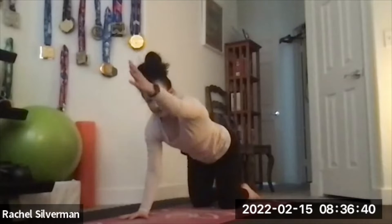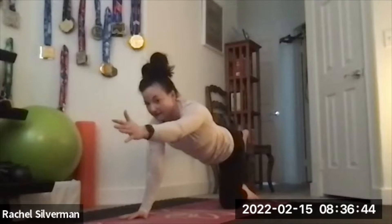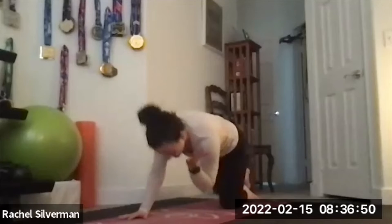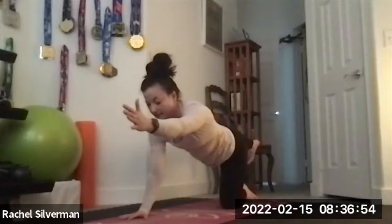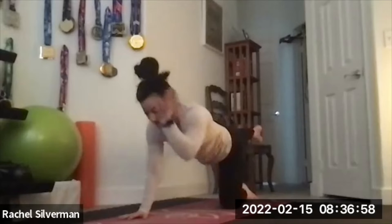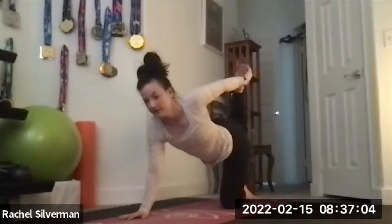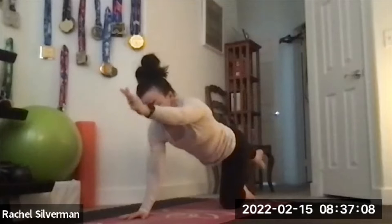Switching sides: left arm, right leg — get your balance first. Exhale knee to elbow, inhale extend it out. Three times total. Then you can extend and hold, or bend the leg and add the back bend on this side, kicking it back. Stretch it out and place it down.